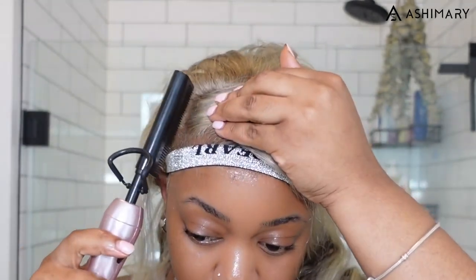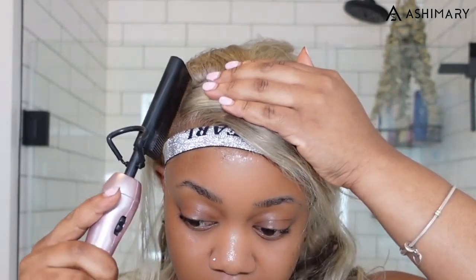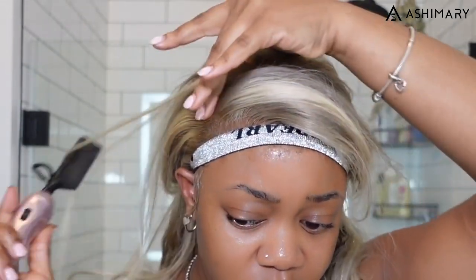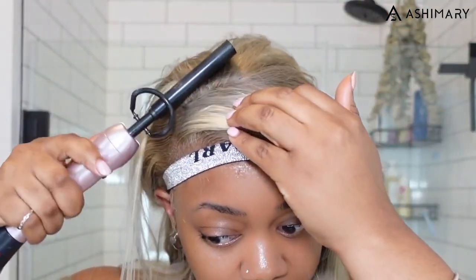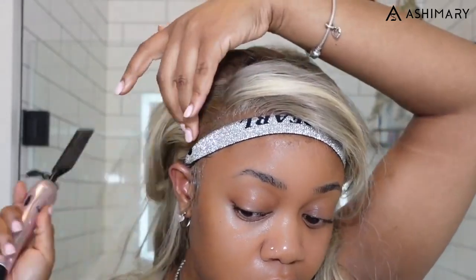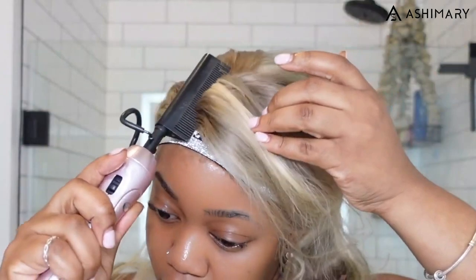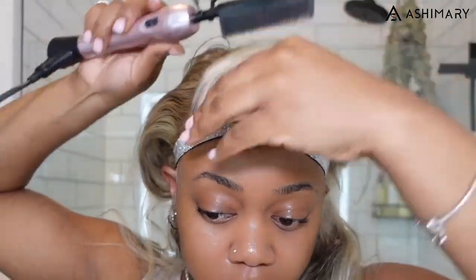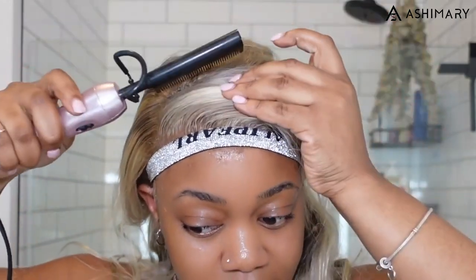Then you go in with your comb and press it. By 'press' I mean using the thick back part of the comb as you comb down, pressing into the hair. This is what gets your wig nice and flat and smooth.